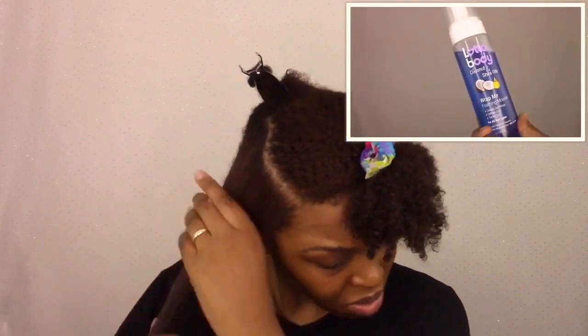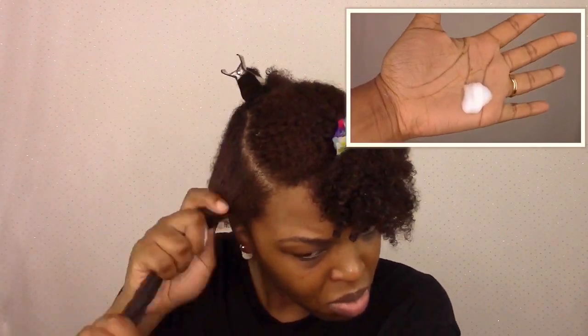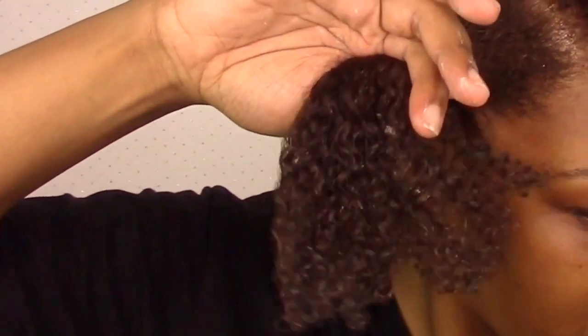What I love about this mousse is you can use it for perm rod sets and flexi rod sets — I have plenty of tutorials for those on my channel — but you can also use it for a braid out. The definition it gives is just so nice and fluffy and bouncy, and it's definitely one of my favorite products.